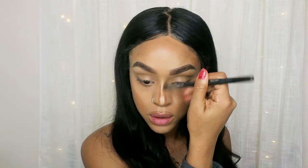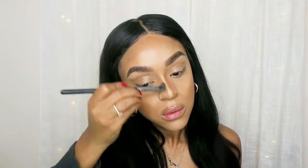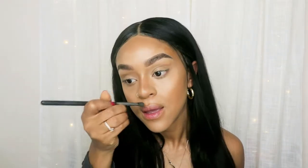Now I'm going to blend. This is my everyday makeup — like I legit do this every day when I go out. You're all blended in. Now we're going to set the concealer and your bronzer.